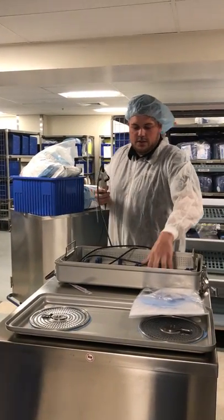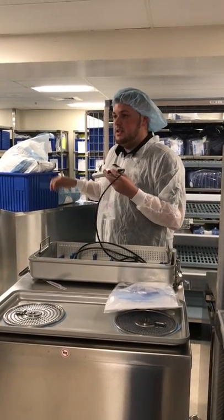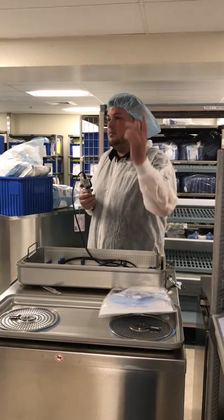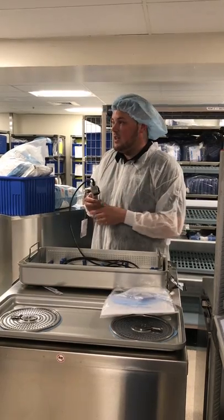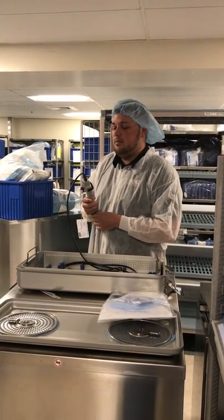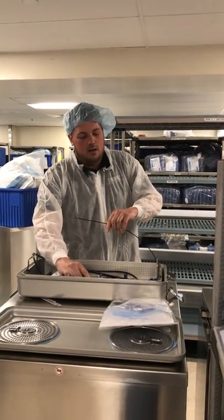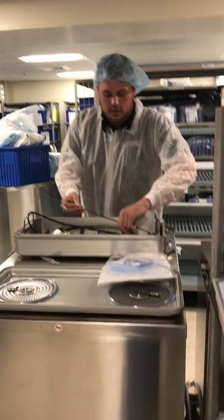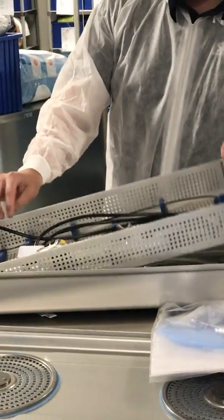We also have these new metal containers that you're going to be using for all the store's flexible scopes eventually. You have six of these on site. The first thing I want to talk about is making sure that when it comes down from the OR and you're in Decon TAM, the OR staff put it in here properly, and when you prepare for sterilization, that it's in here properly as well. Most importantly, we want to make sure the most delicate part of the scope — the shaft — is in these blue inserts.